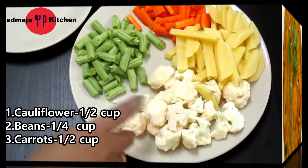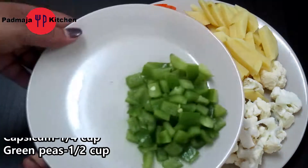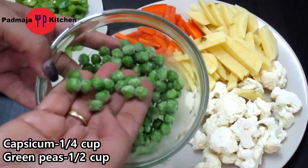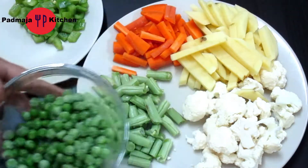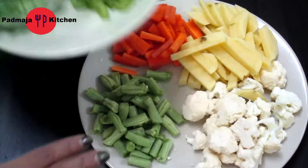We need a lot of vegetables. I have brought here Bulgobi, beans, gajar and raloo. Here we will need some capsicum and some haramater. You can add other vegetables as well.